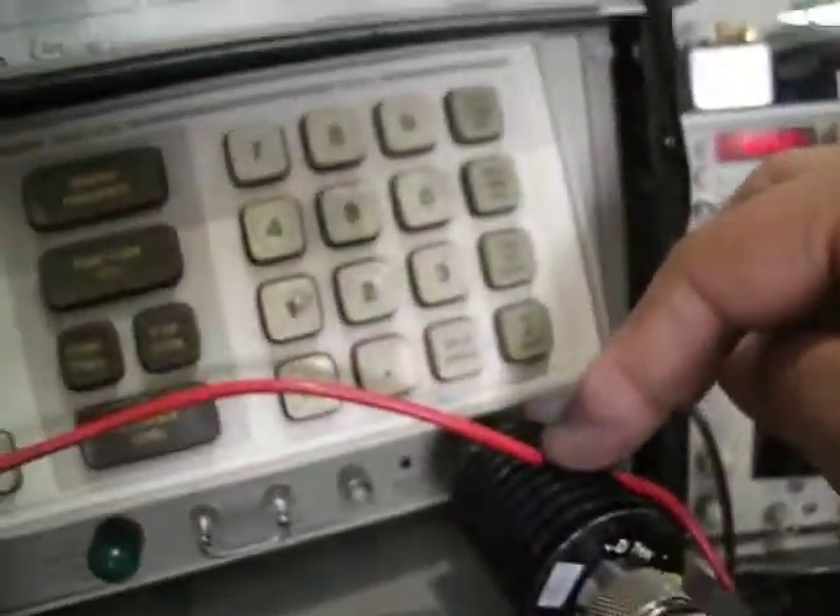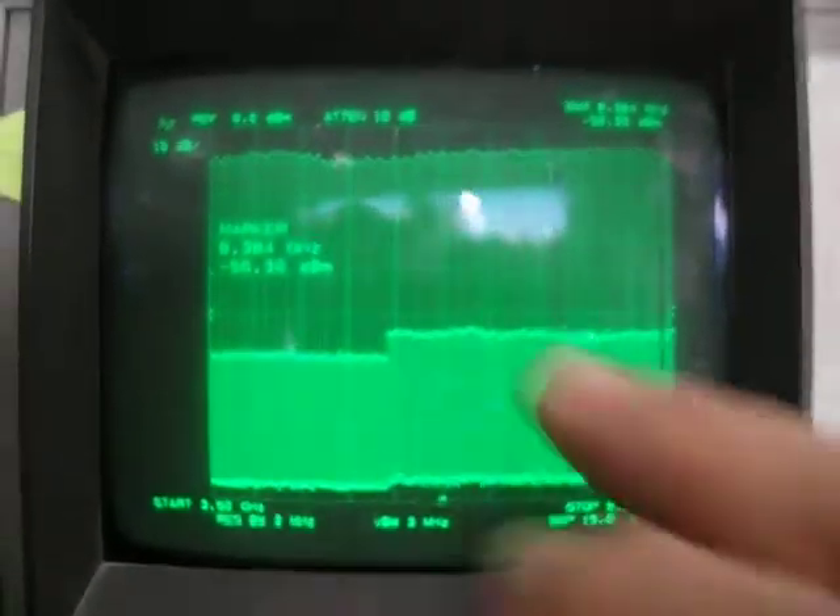Just connected here through a 10 dB attenuator, and I put a sweep across the range between 3.5 to 9.5 GHz. You can see the frequency response is very nice. The peak power right now is minus 5 dBm.